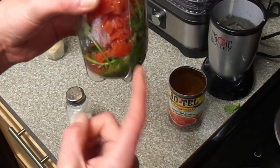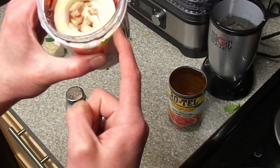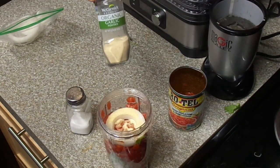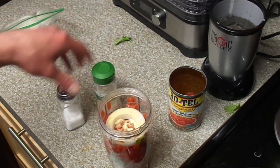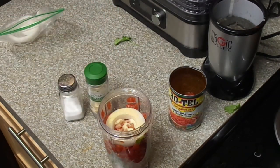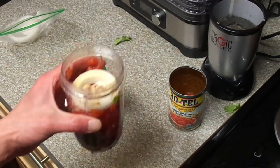So the fresh stuff I got: fresh cilantro, fresh jalapeño, fresh onion, and then a can of Rotel with some salt and garlic powder. If you don't have the fresh stuff, just use salt, garlic powder, crushed red pepper, an onion, and some dry herbs like oregano and dried cilantro.